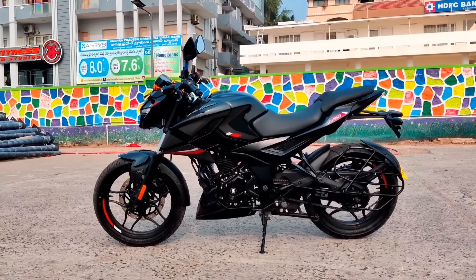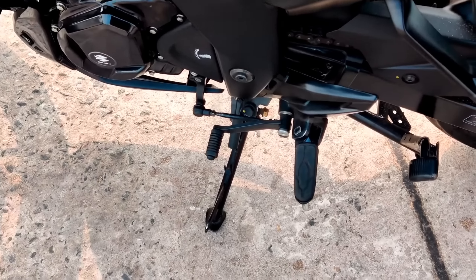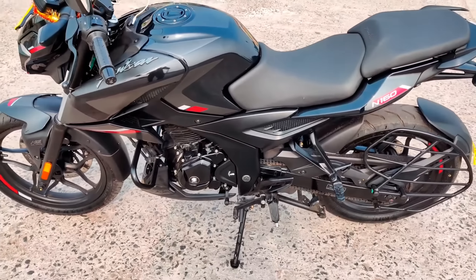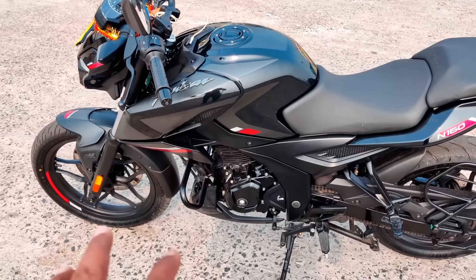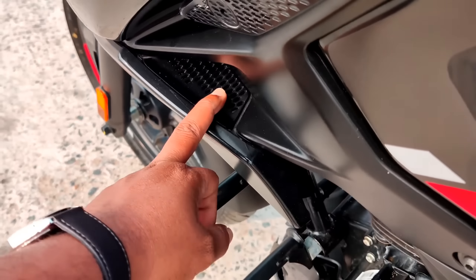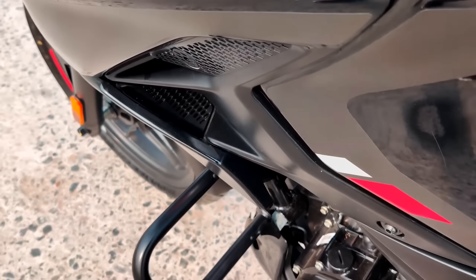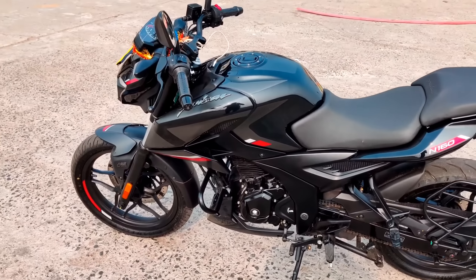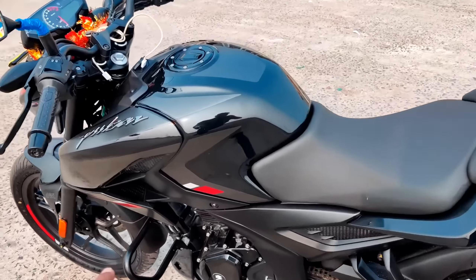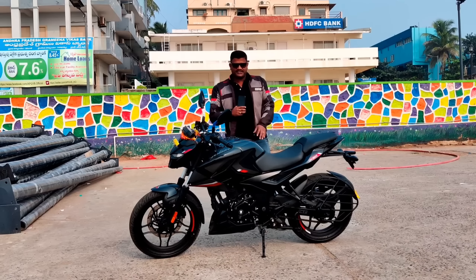You can start with the 5-speed gearbox — one is down and four are up. Here is the front panel with air vents. This is the air flow design — the Aero Dynamics design. The front panel also has air channels. The Pulsar N160 uses Aero Dynamics for the front panel.